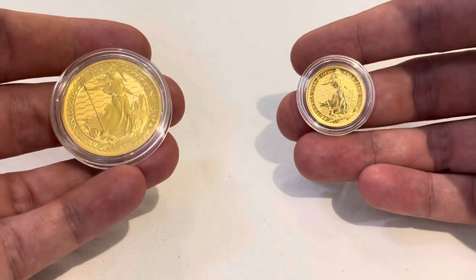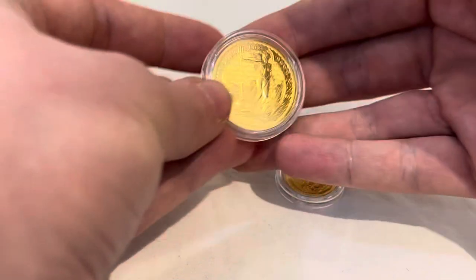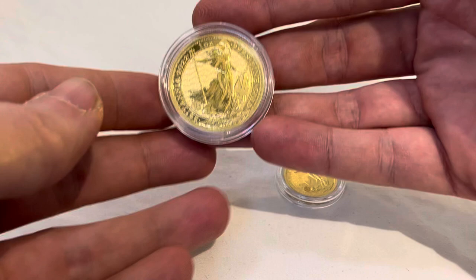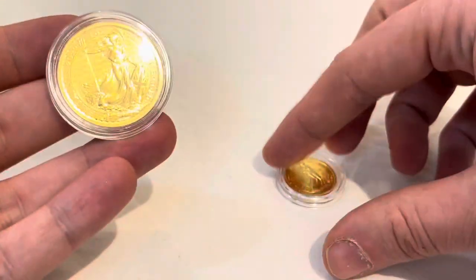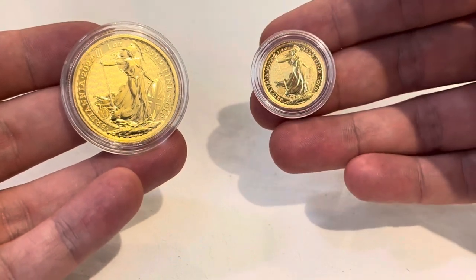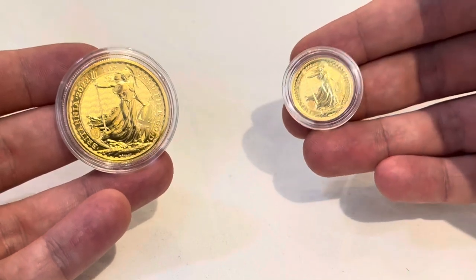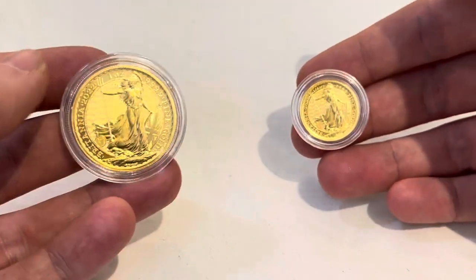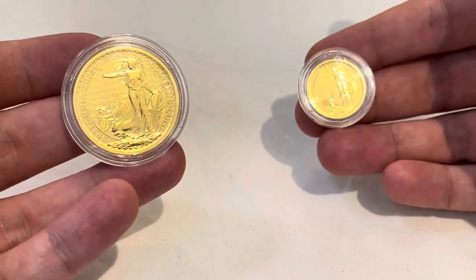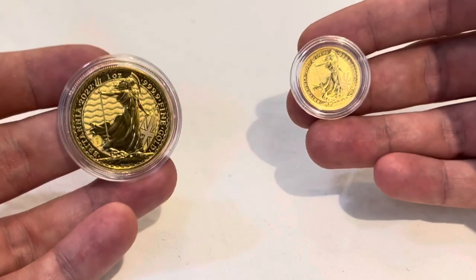Starting with the basics — what do we actually mean by fractional gold? My understanding is that anything below a one-ounce gold coin I would personally categorize as fractional. So with most coins, including the Britannia, you have a one-ounce, followed by a half-ounce, a quarter-ounce like this one, and a tenth-ounce. I would categorize anything below that one-ounce point as fractional.